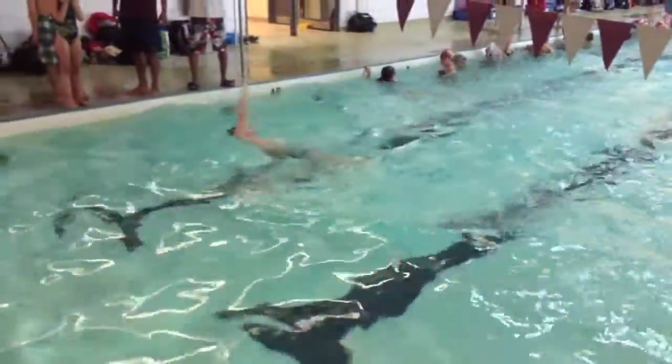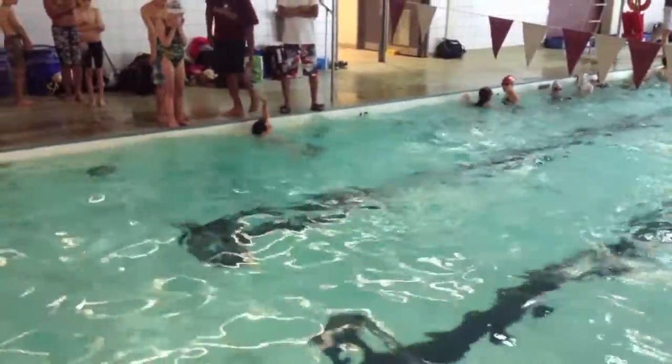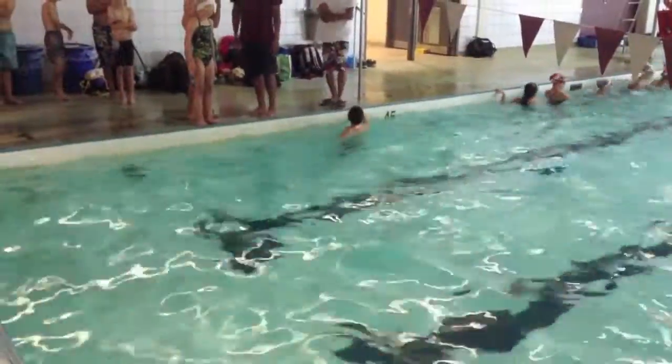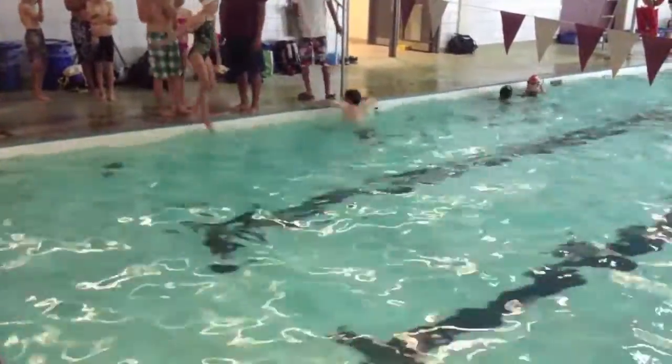Excellent job on the backstroke. We want to try to keep our arms and our legs in opposite positions the whole time. So it's one hand enters, the other hand finishes — excellent.